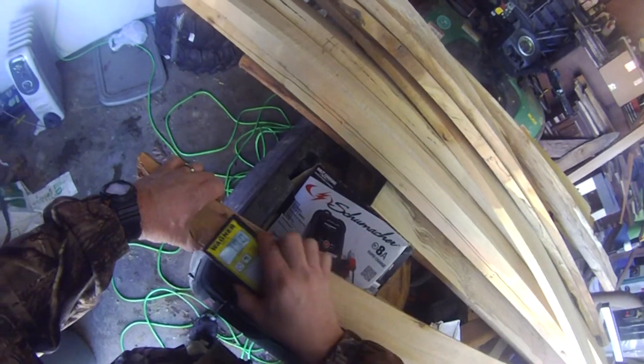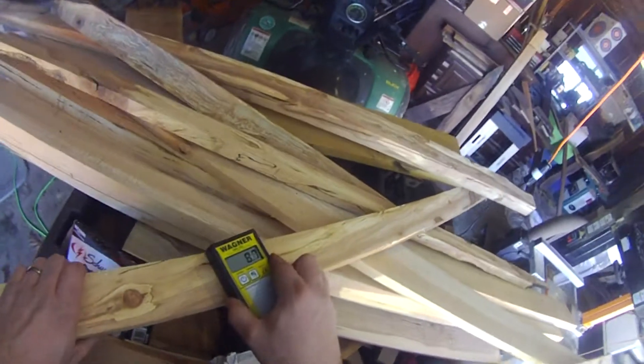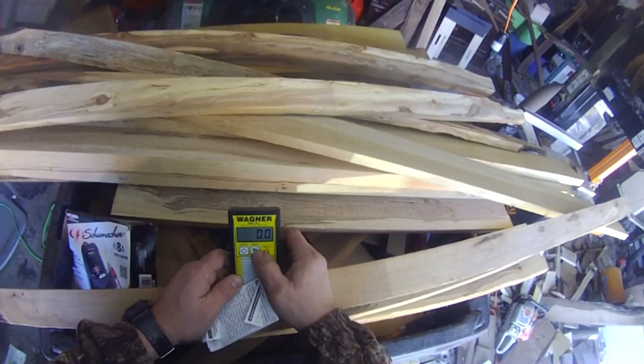That was a little higher there — 14, ooh 19 now. Let me check another spot here. Yeah, most of it's below 12%, so that's all good to go.